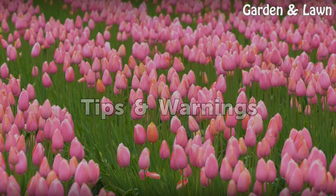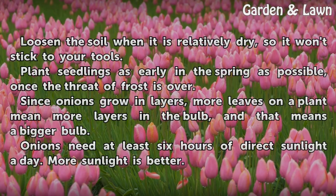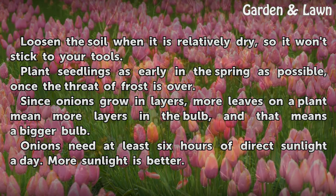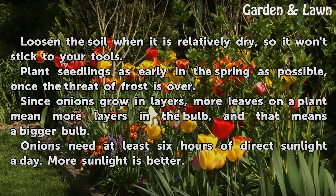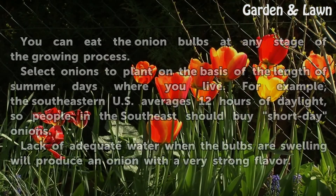Tips and warnings: Loosen the soil when it is relatively dry, so it won't stick to your tools. Plant seedlings as early in the spring as possible, once the threat of frost is over. Since onions grow in layers, more leaves on a plant mean more layers in the bulb, and that means a bigger bulb. Onions need at least 6 hours of direct sunlight a day — more sunlight is better.